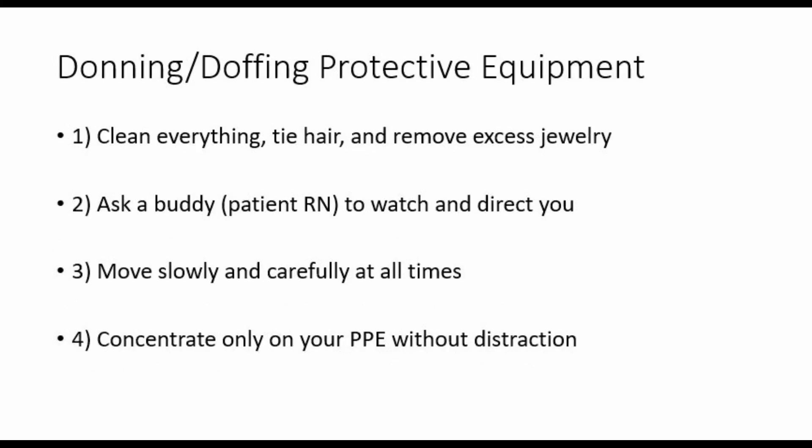When donning and doffing your PPE, clean everything, tie your hair back, remove any jewelry, and ask a buddy — especially the patient's nurse — to watch and direct you. Move slowly and carefully at all times and concentrate only on what you are doing.